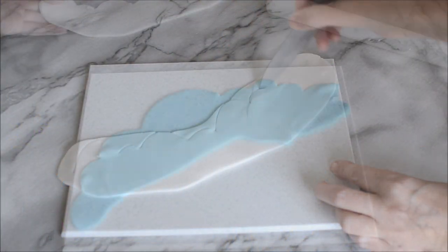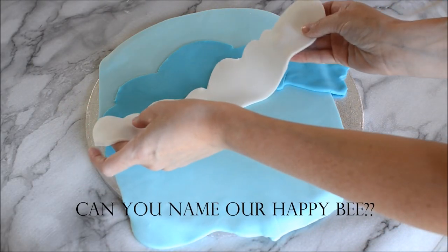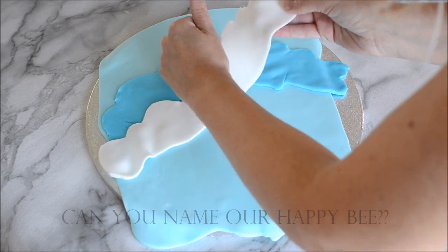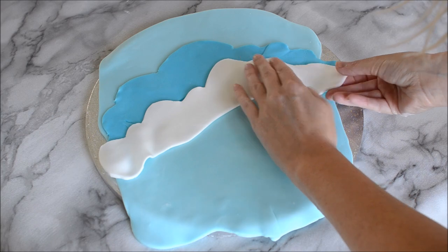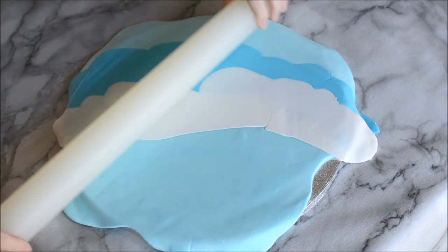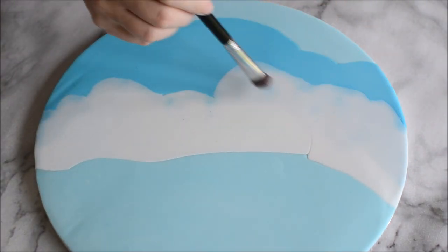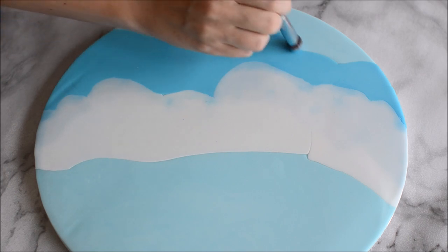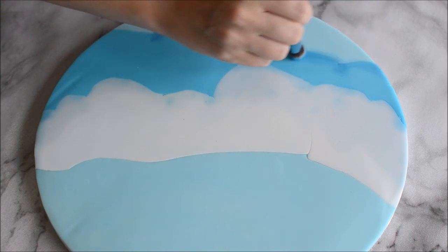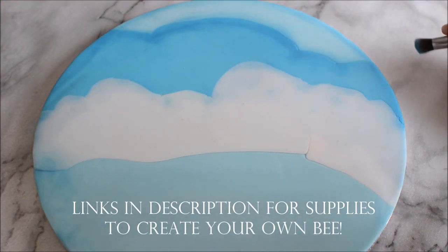Speaking of our Happy Bee Cake, the kids have been trying to work out a name. So if you can think of something to name our Happy Bee, it'll have to be something that can either be a boy or a girl, because they've been fighting over that. Leave your suggestion in the comments below. So as you can see, I've covered my cake board with light blue fondant, created some white clouds and some darker blue clouds, overlaid them on top of each other, and rolled them flat with my rolling pin. Now I'm using some edible dust to create some outlines around the outside of the cake and onto the clouds.